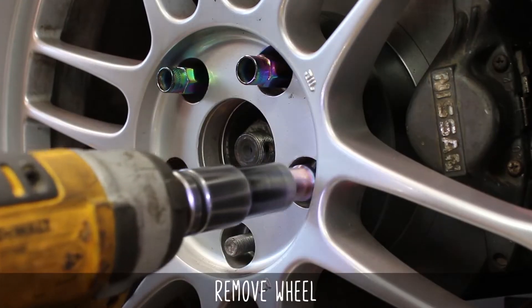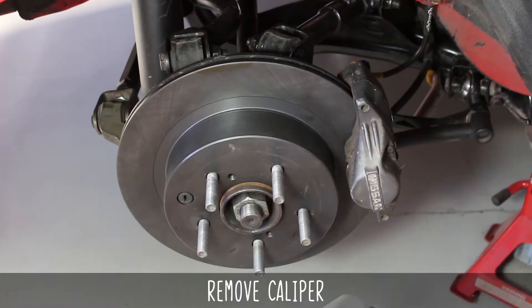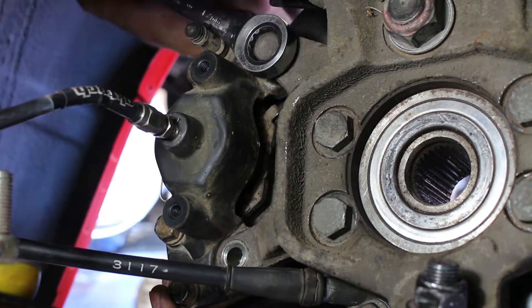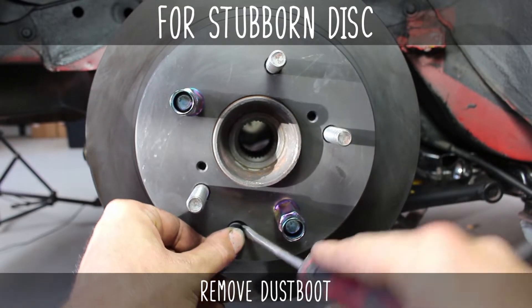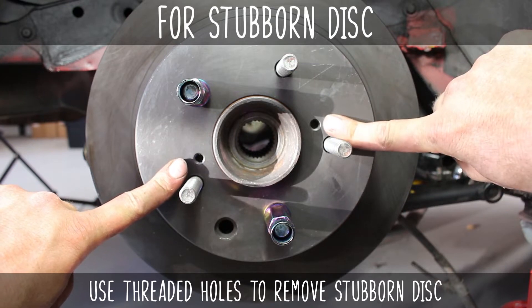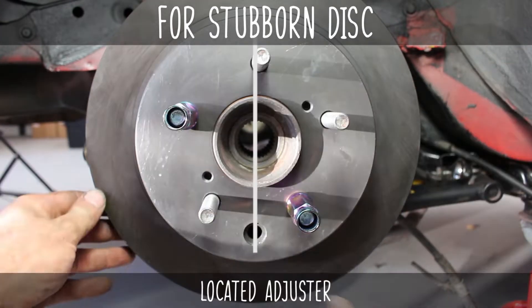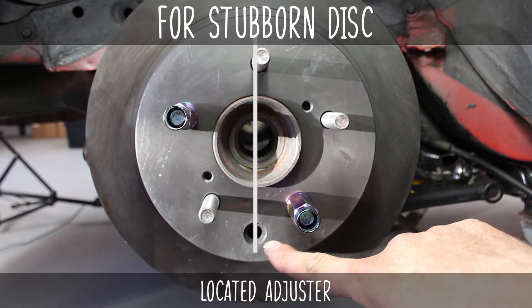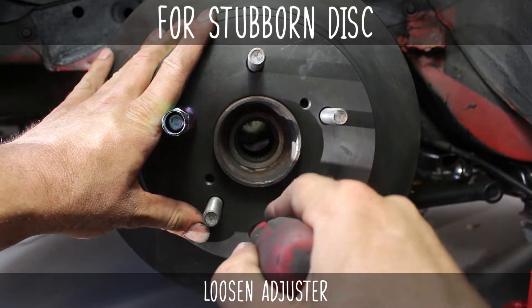Now let's head to the back, pop off your lugs and your wheel, then your hub-centric ring if you're a G, and remove the caliper via these two bolts in the back. Get it out of the way. The disc should come right off, but if it doesn't, there are two threaded holes on the disc that you thread bolts into and should push the disc away from the hub. If it's really stuck on there and the shoes are too tight, you will need to adjust the tensioner. You can use a flathead screwdriver to push the teeth on the adjuster upwards, like so.